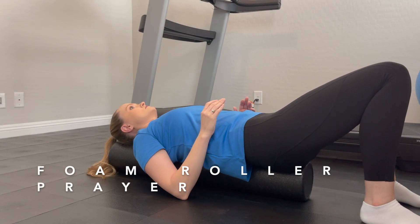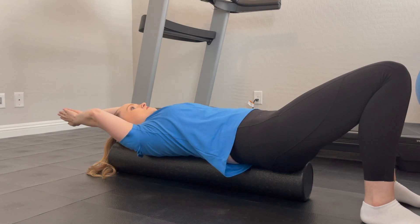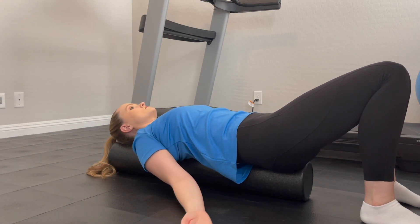Foam roller prayer. Lay on the foam roller so it's parallel with your spine. Start with your arms close to your belly button, palms together, elbows together.